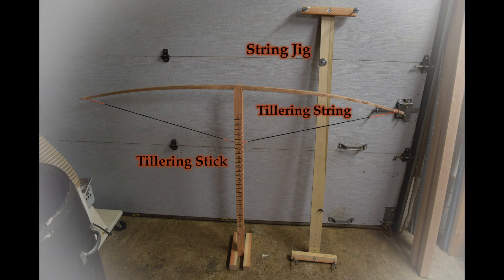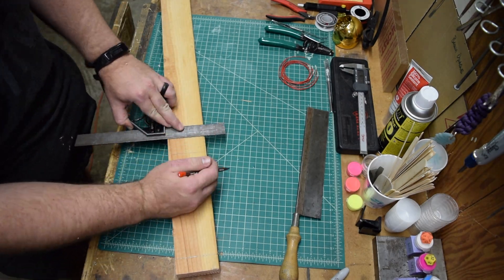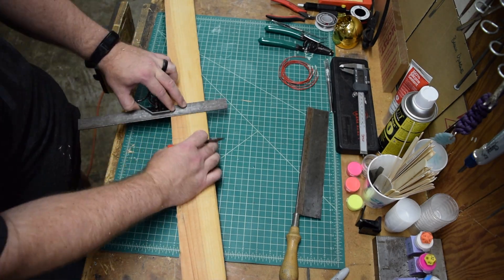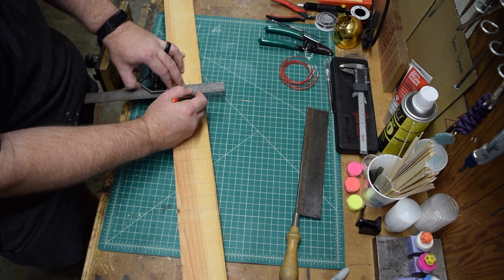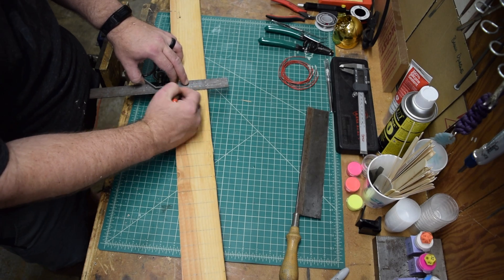The tillering stick and string jigs are going to be prototypes for more permanent builds. First, the tillering stick. This tool has a two-fold purpose: it allows the general shaping of a bow as draw length is increased, and by mounting the stick on a bathroom scale, the draw weight can be maintained, allowing draw weight and length to be targeted.